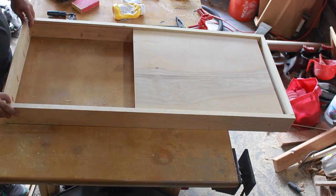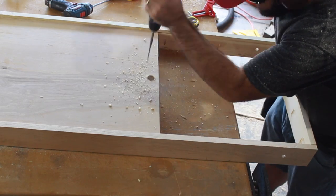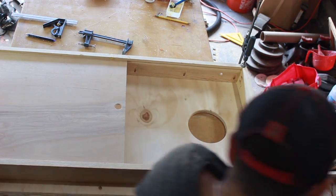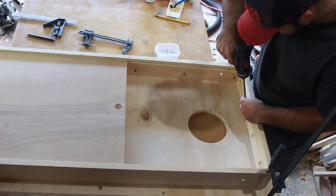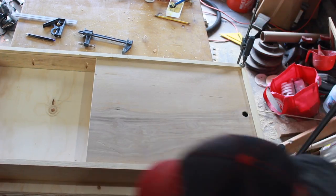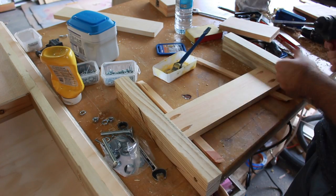This piece right here is going to be the pocket that the cornhole bags will be able to go in. I cut a groove down both sides the thickness of the wood I had — I believe it was about 3/8 inch, but I had it laying around. It worked out really well, slides pretty good with some sanding, and it didn't take much extra work to add it.